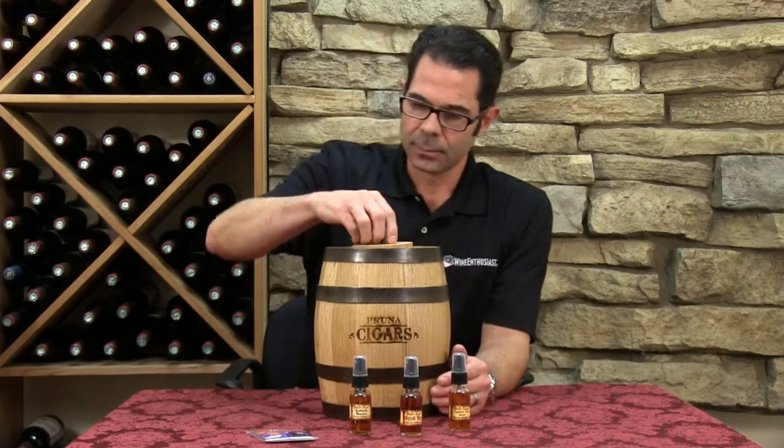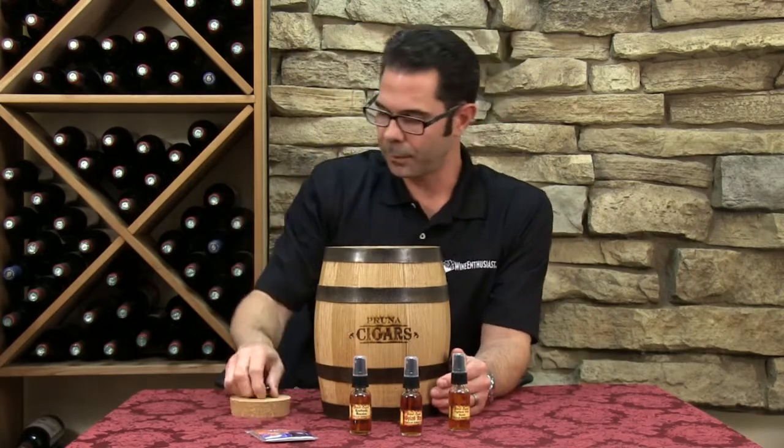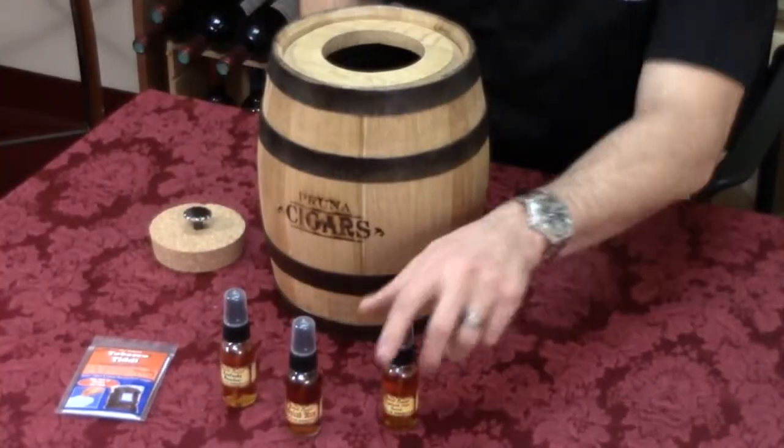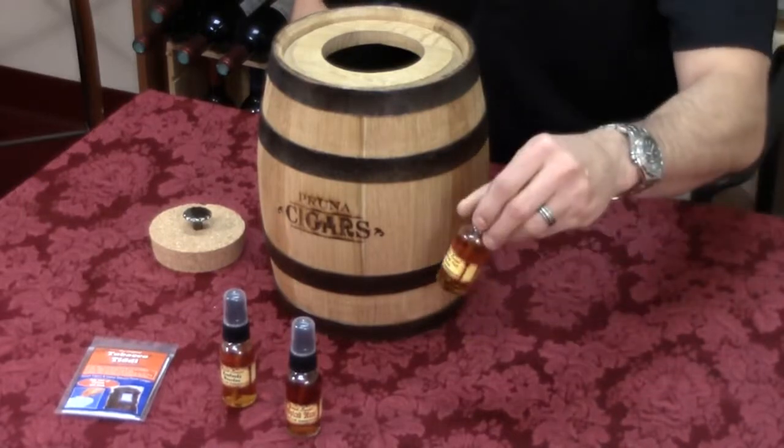So, how does it work? Simply going to take the cork top off here, and it comes with a few different essences. You have Kentucky bourbon, spiced rum, and it also has the Highland malt scotch option.